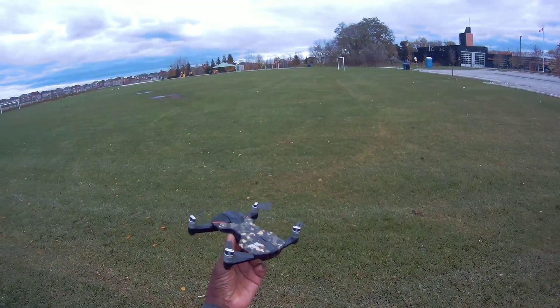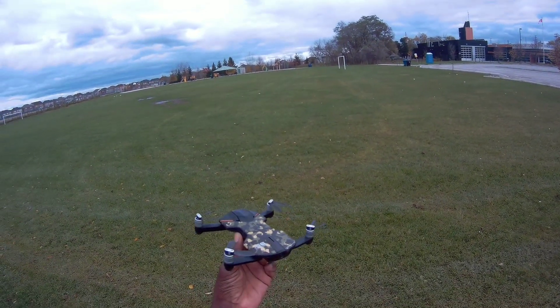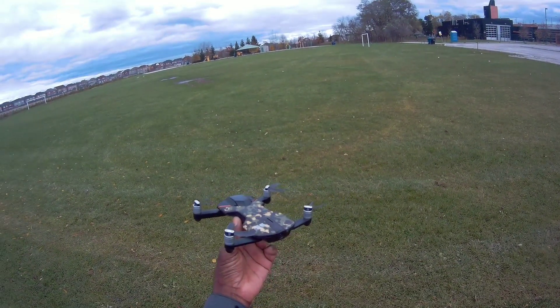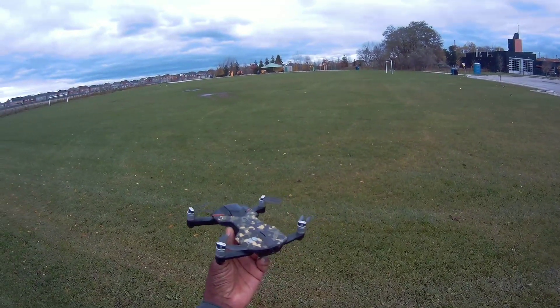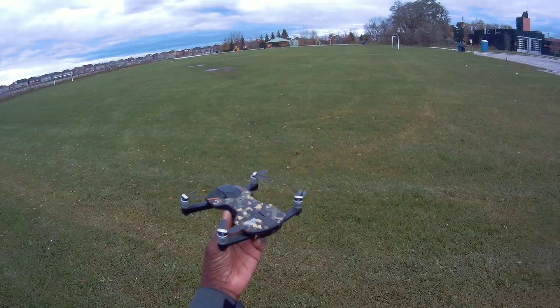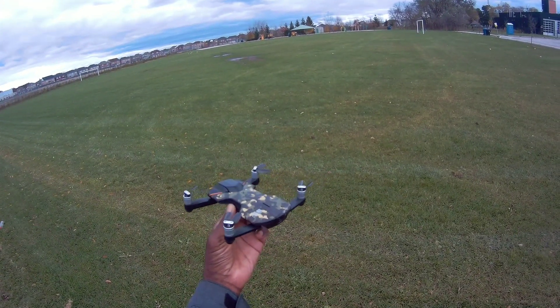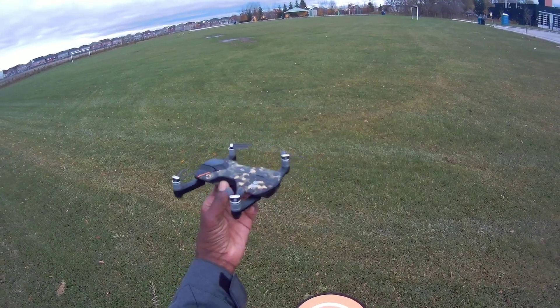Hey, what's up guys! Check it out — I'm here with the Winsland S6 4K foldable brushless in camouflage. Today I'm gonna do a little range test and test the return-to-home. It's a bit windy and a bit cloudy, so I'm gonna calibrate it and test this thing out.